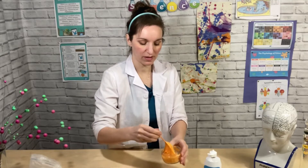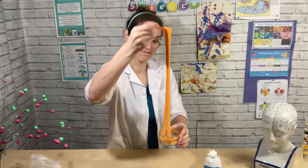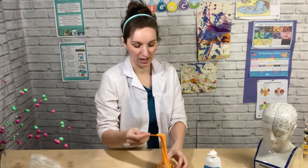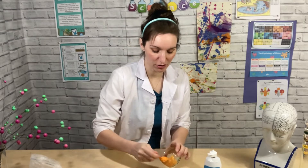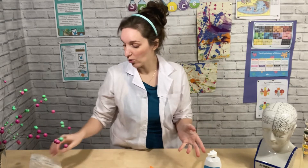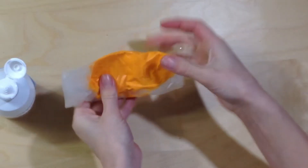Once you've made your slime, you could think about some tests you could do on it. What tests can you think of? You could see how far you could stretch it, you could see if you could snap it, or you could see what happens if you hit it. Don't forget not to touch your slime with your hands — put gloves on, or put it in a plastic bag and play with it that way.